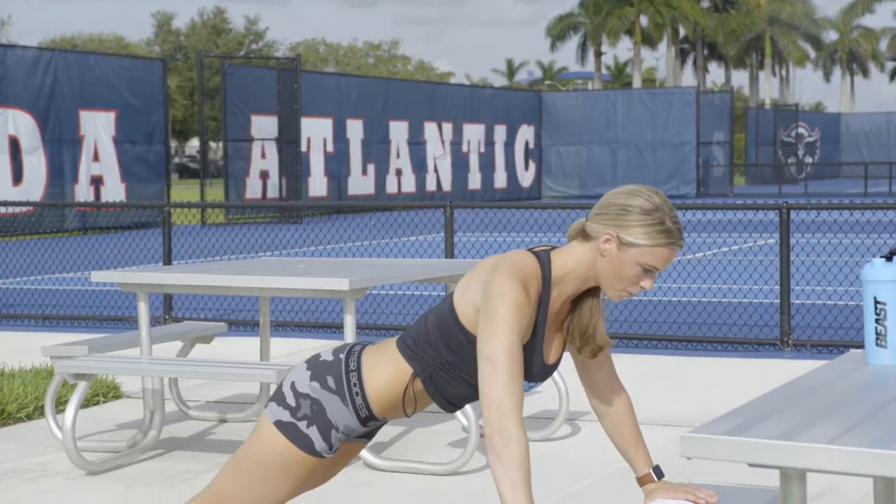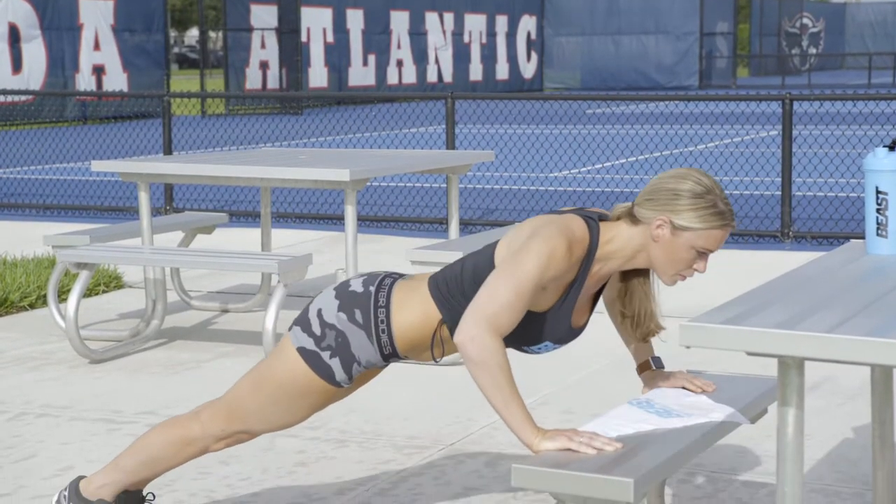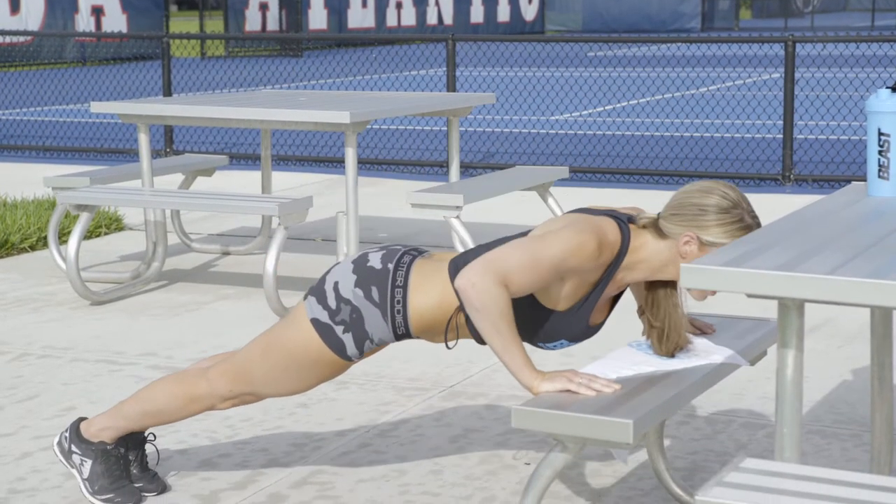For our second exercise we're going to do push-ups on the bench. Put your hands nice and wide, bring your chest all the way down to that bench and push up. Perform three sets of five to ten repetitions.